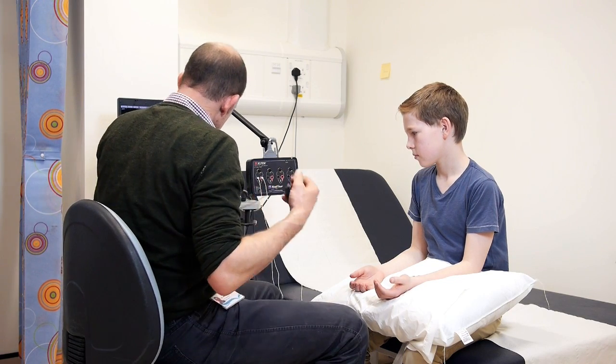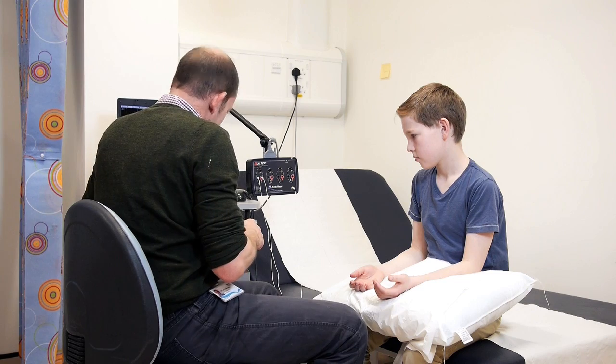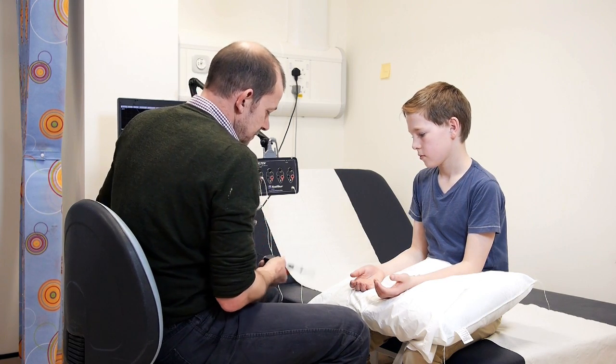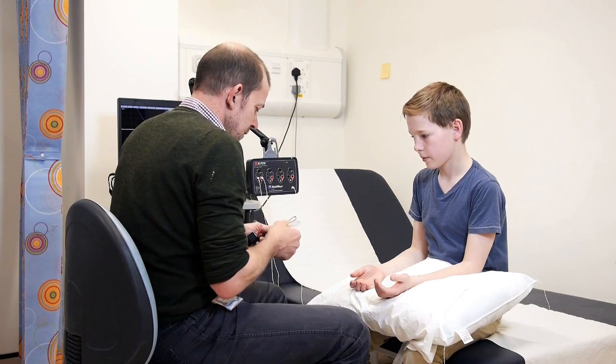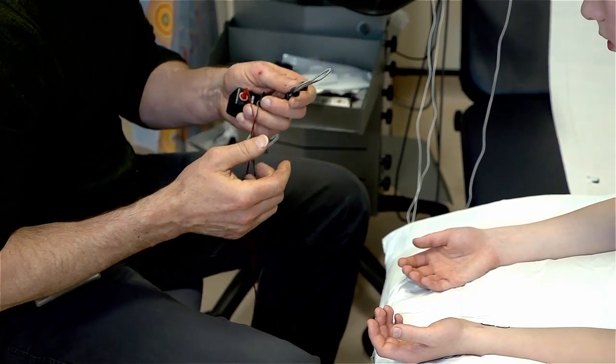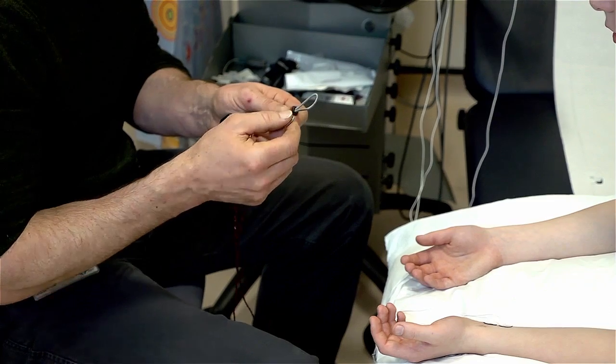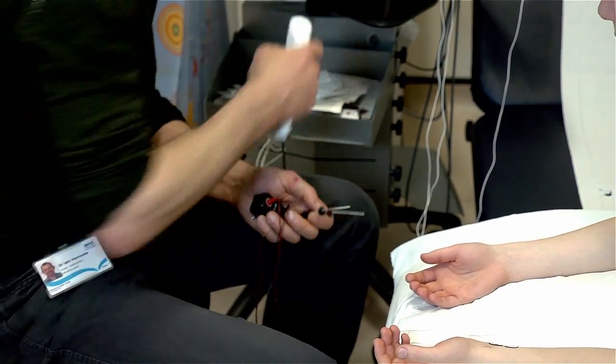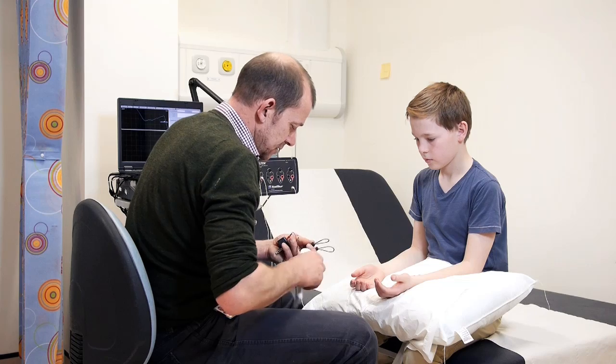The first nerves we're going to look at are your sensory nerves. These are little tiny nerves and they're the ones that help you feel. We often use little rings — sometimes we can do it different ways, but this is the way I prefer to do it. We use a little bit of gel so that the rings sit nicely on your fingers.